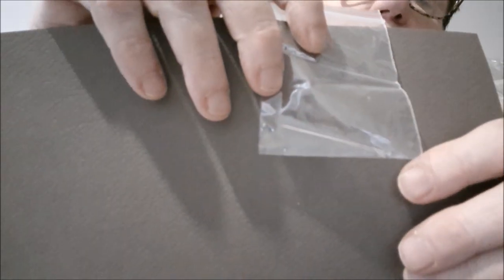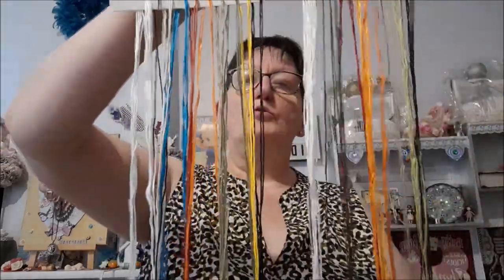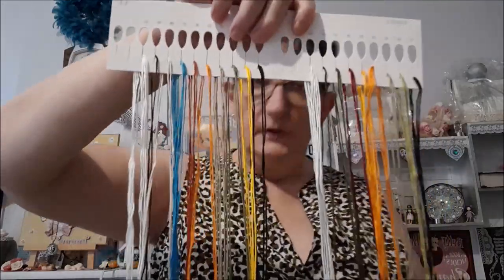Avec le kit, j'ai bien sûr des aiguilles. J'ai deux aiguilles. Et j'ai un stylo effaçable comme ça. Je ne sais pas si je vais m'en servir — c'est pour faire les repères sur votre grille. C'est la première fois que j'ai le petit stylo. Ensuite, je vais avoir mes fils.